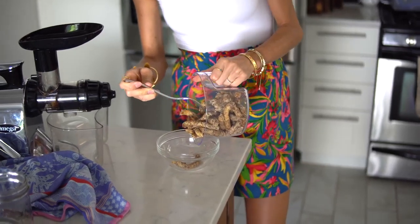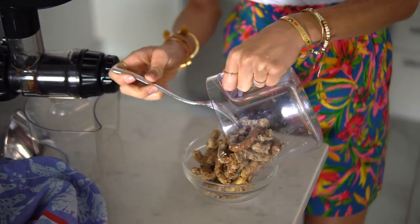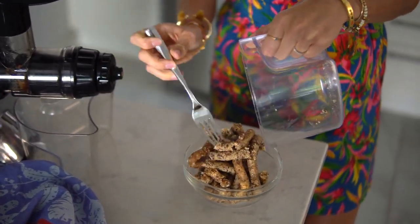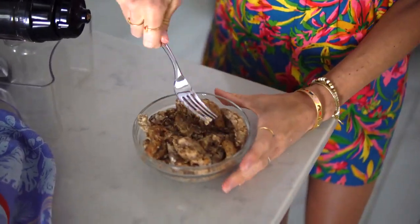Now that we have our chewy, gooey nut butter finished up, go ahead and place it back into a bowl or a jar and mash it together. Next step: we're going to make our fruit sorbet.